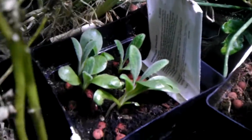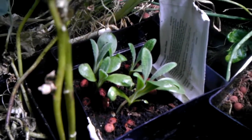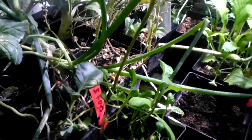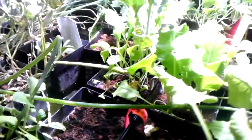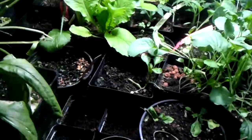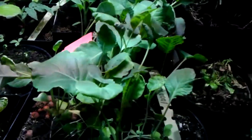Here you can see some newly sprouted artichokes — just regular globe artichokes. They took a while to sprout up, and now they're doing great. I'm going to have to thin them out and replant them. I also planted some pepper, though it hasn't come up yet.